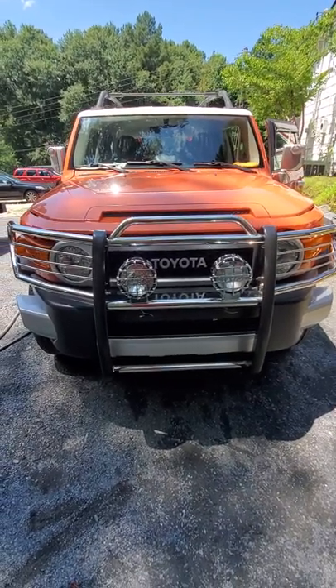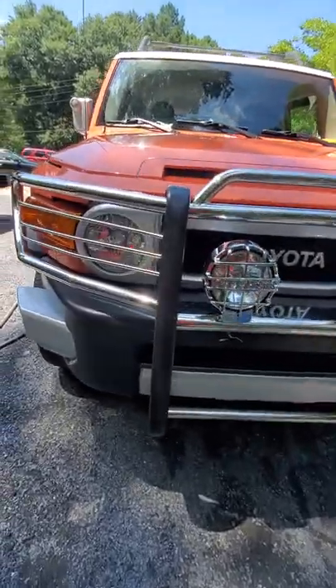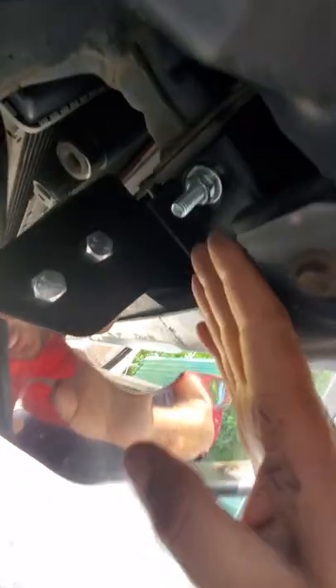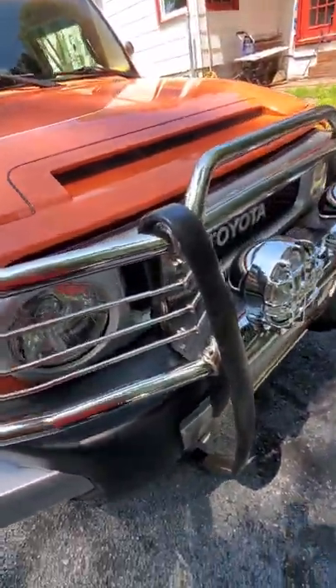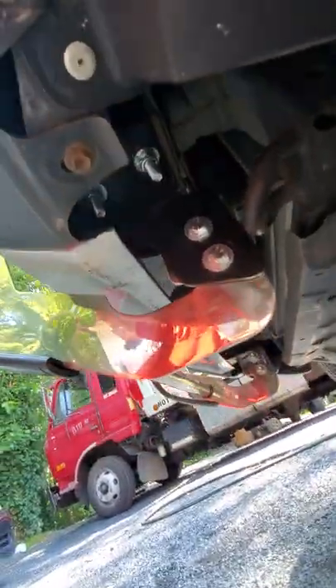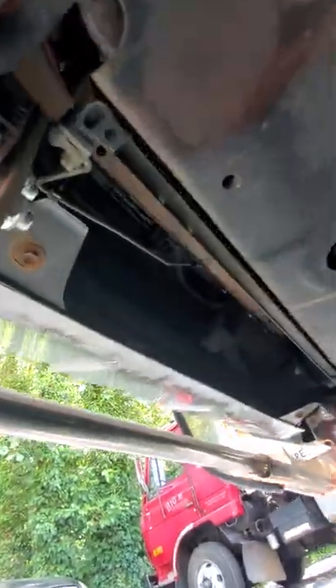2014 FJ Cruiser front guard grill installation. The first step is right here — these two small ones, the long ones connected here, and then this one. Install this and this, same on this side. It's very easy.